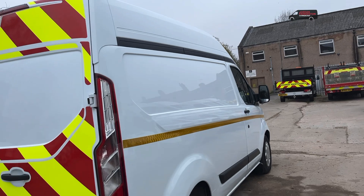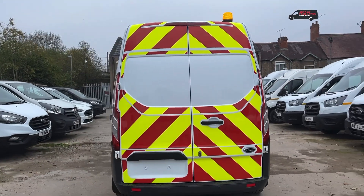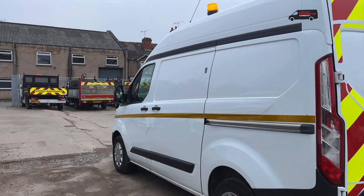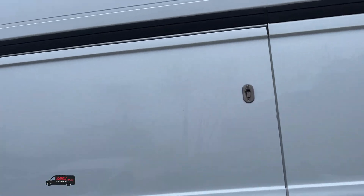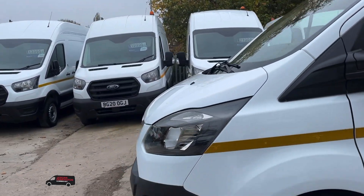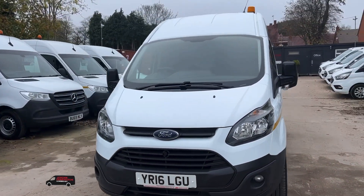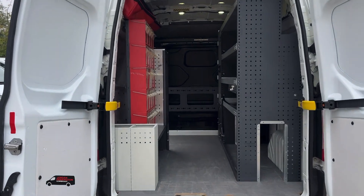There are front and rear parking sensors, a full back-door chevron, security locks on the side and rear doors, and we've also got the key. There are the front parking sensors and the front fogs.